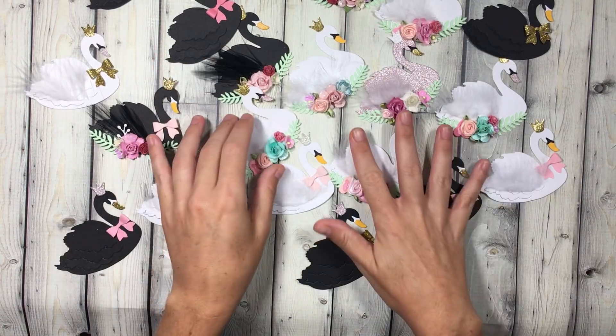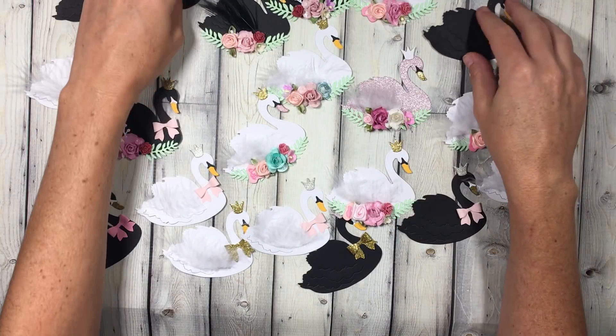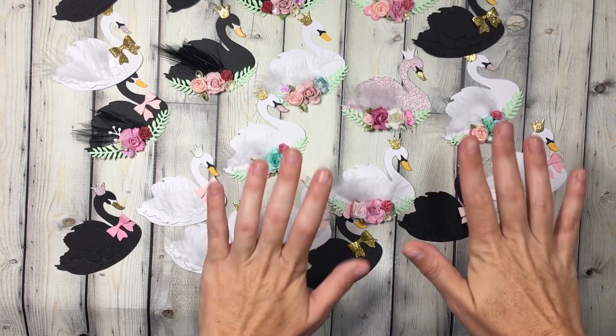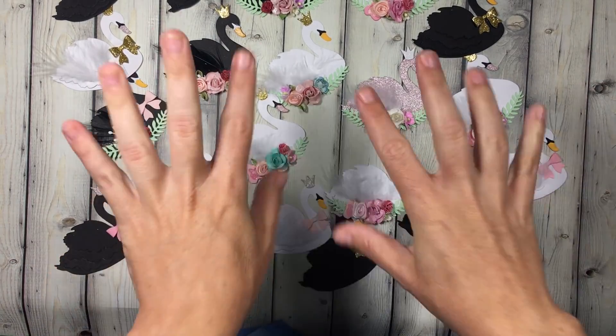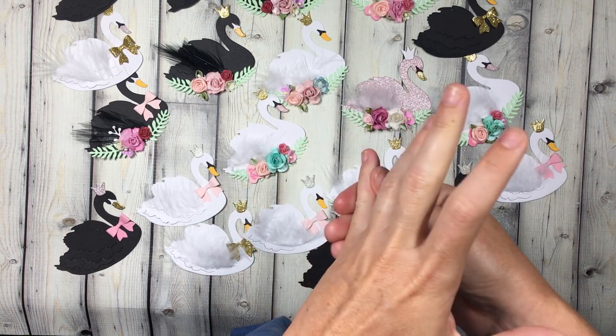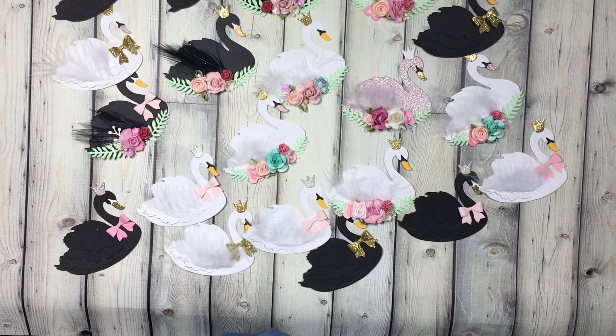Obviously I'm not giving these swans away — I'm just showing you what you can make with that die. These take a lot of time to make. I'm not selling them or just giving them away — they're for happy mail only. The giveaway is open internationally, so all my international pals can enter too. Alright, bye guys — catch you on the next video!